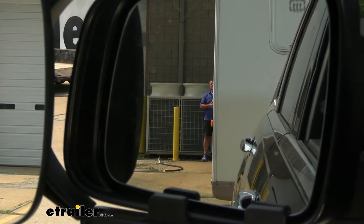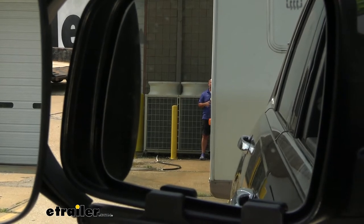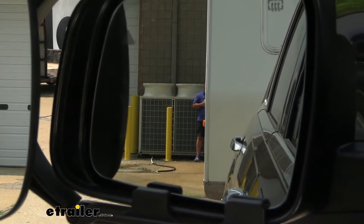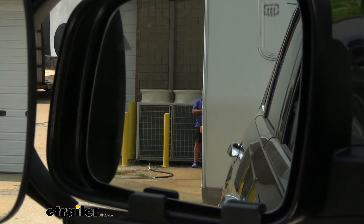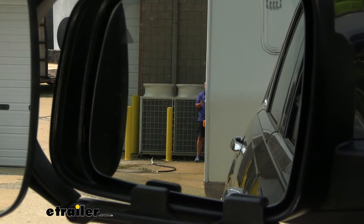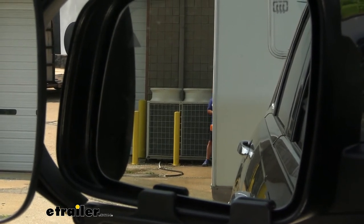Sitting at the back of the camper, you can see that I've lost some of that visibility in my factory mirror. This is going to be a problem if we have a vehicle behind us that may be wanting to pass us — we may not see that vehicle until the last minute. We may be changing lanes at the same time and not see it, which may cause an accident.